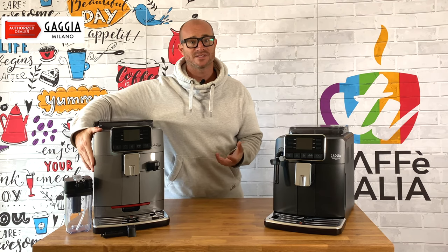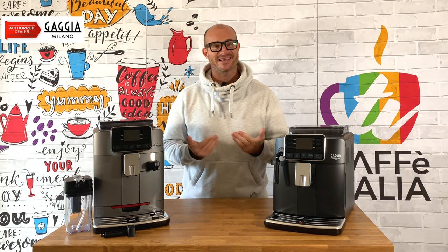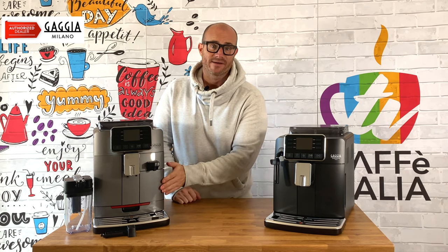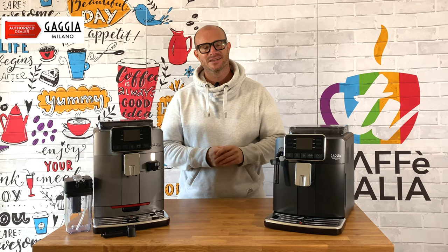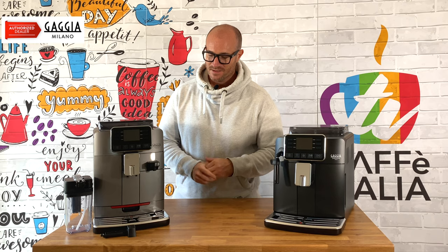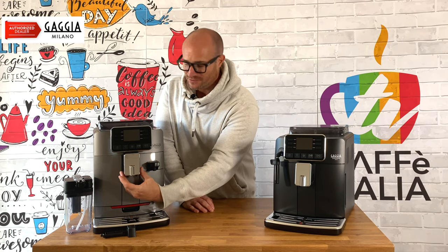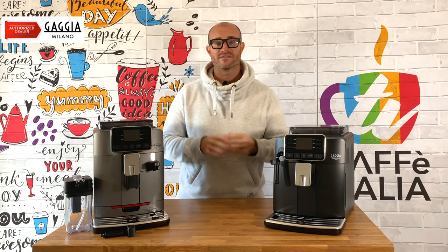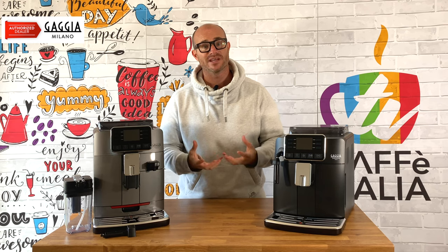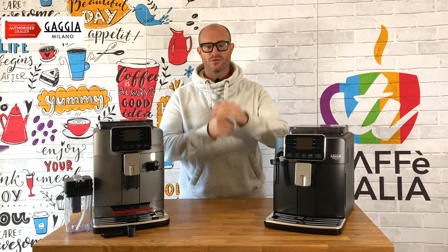To the right-hand side we have our water tank — again this keeps the water tucked away and neat, and you can simply fill it up and place it back. On the left-hand side we have our removable puck tray, so once the coffee's been made it produces nice clean dry pucks into an area that's neat and tidy to keep clean. In the centre of the machine we have our water spout, and just like the Cadorna Style you can drop it down to reduce the gap between the cup and the spout. There is also a small removable tray directly underneath, giving you even greater control over the distance between your cup and the spout.